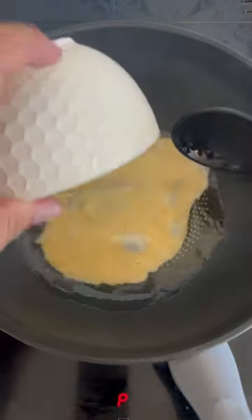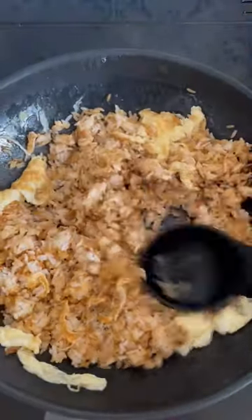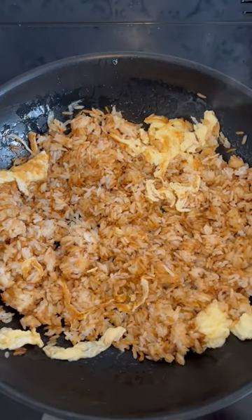To a hot wok with veg oil in, add one beaten egg and stir to make ribbons. When the egg is cooked, add your rice. Then with the back of your ladle, knock the rice down. What this does — it gets rid of any lumps and it helps the rice get that char flavour by letting it sit on the bottom of the wok for longer.